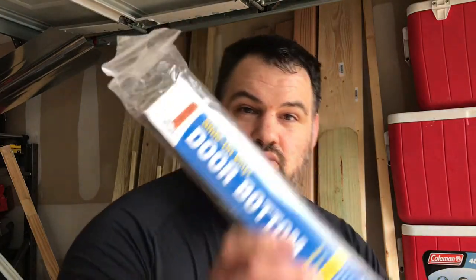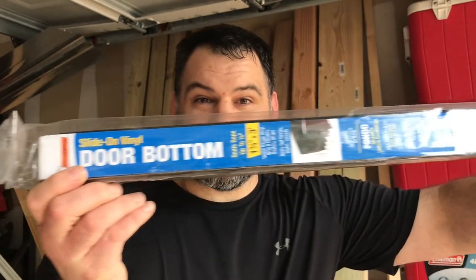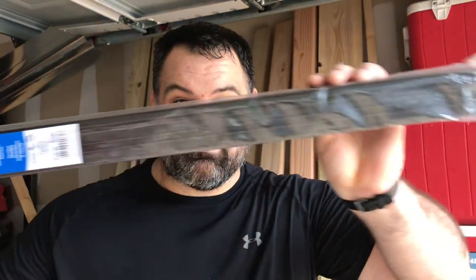What's going on everybody? We're going to put on one of these Frost King door bottoms — looks just like this. If you haven't subscribed to the channel, please subscribe, it'll help us out a lot. And if you do like this video, hit the like button. Let's get into it.